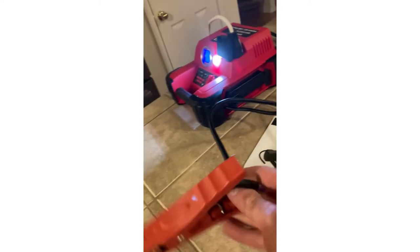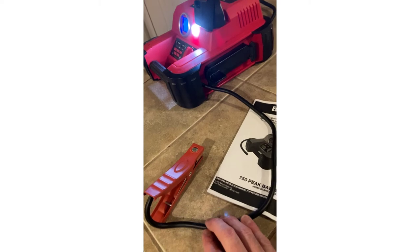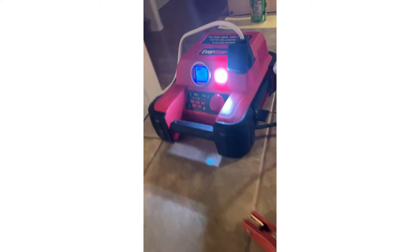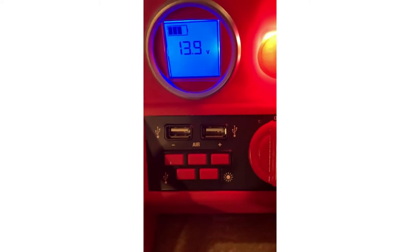The clamps are not very long — about 15 to 18 inches. There's a work light on the front of the unit, and it also has two USB charging ports. You can adjust the air pressure up or down using the positive and negative buttons.